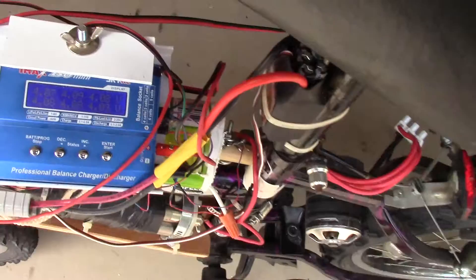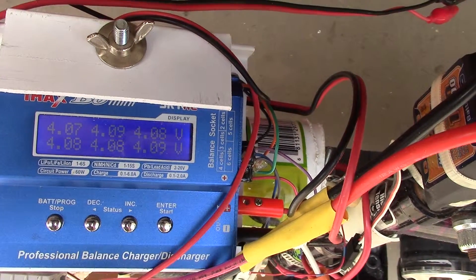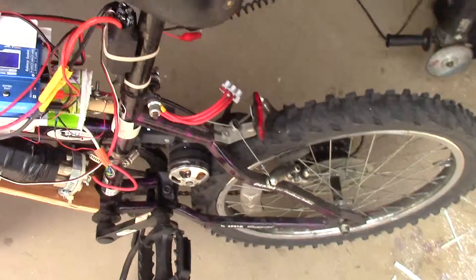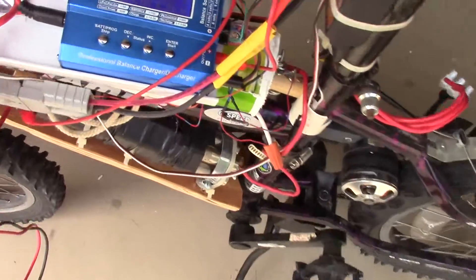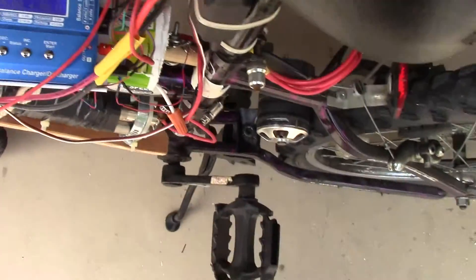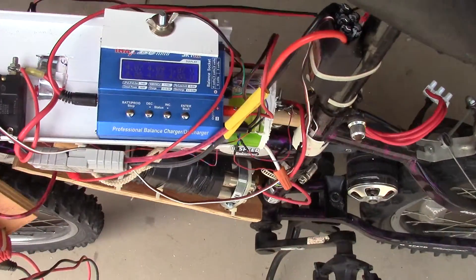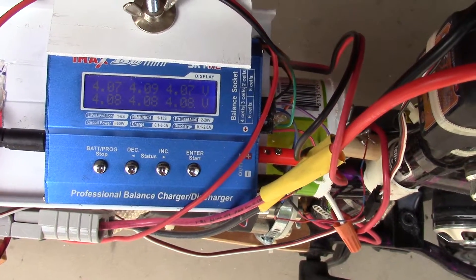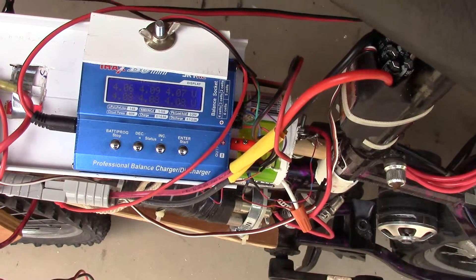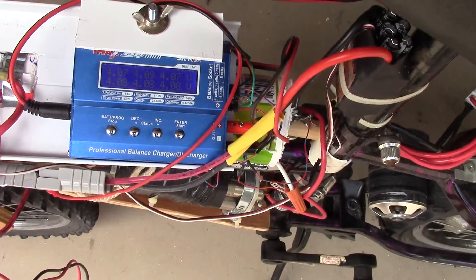Now we start off. I'm watching my balance charger, and each individual six-pack is about 4.08 volts. What I'm going to do is turn on the bike with the switch. You've heard the six beeps — those are the six cells. The voltage has not changed, and I'm going to use the brake to dynamically test the motor and the battery system.